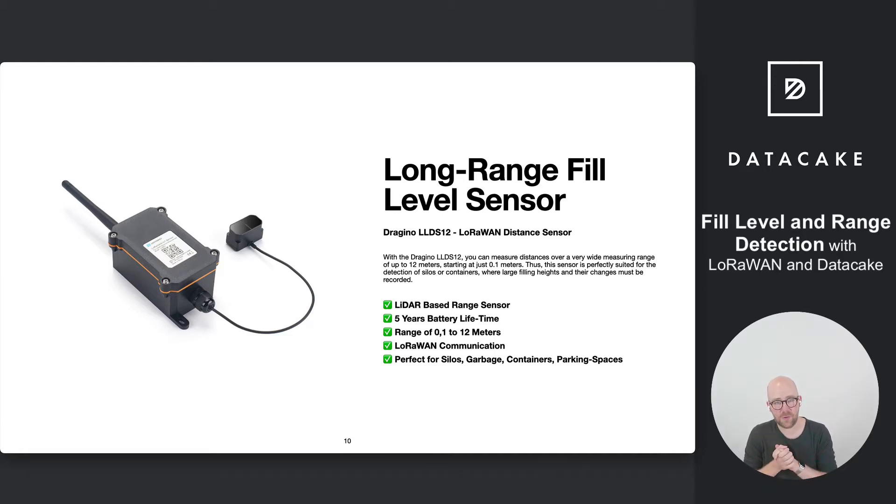Hello and welcome to a short video. I was playing around with this sensor here, which is the Dragino LLDS12. It is a laser-based distance sensor — a LiDAR — and what it does is measure the distance up to 12 meters, starting at 0.1 meters, so at 10 centimeters.